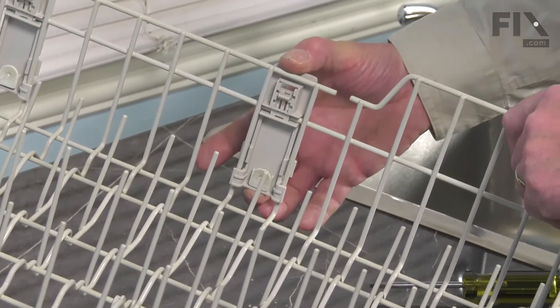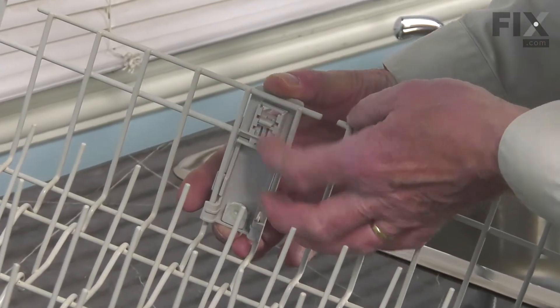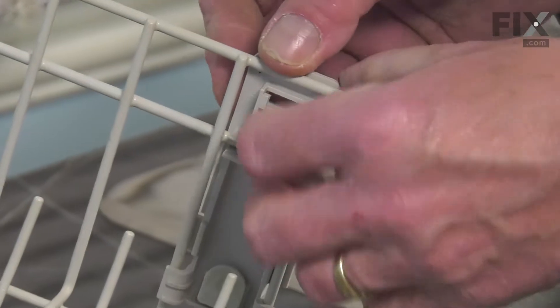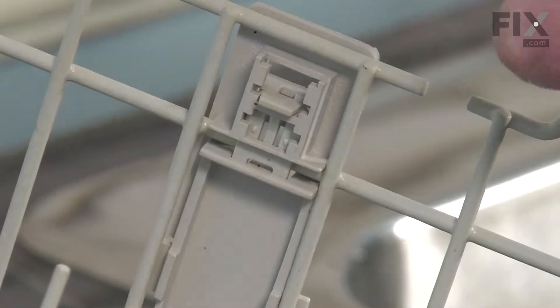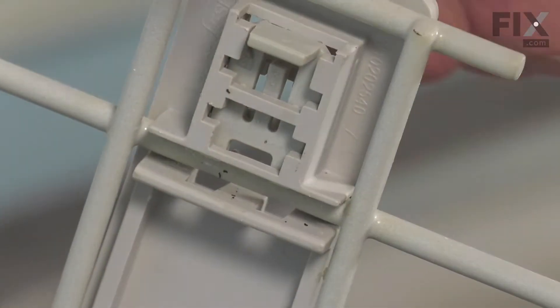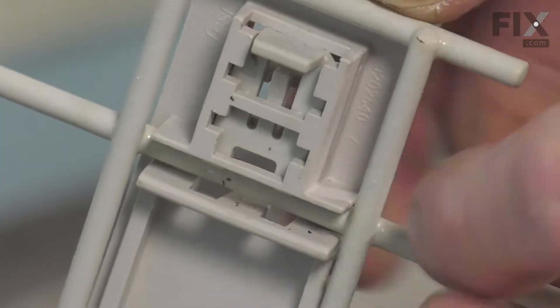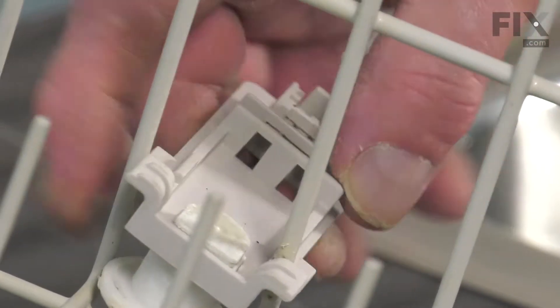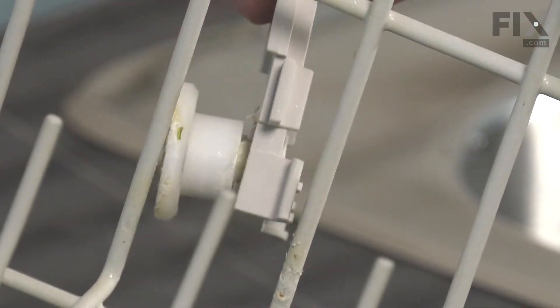Now to remove the defective adjuster, you first of all need to release that tab that clamps it onto that horizontal bar. You may need a flat blade screwdriver — just depress that tab in the center, slide that up all the way. Then you can push it off of that bar, tilt it, pivot it, and remove it from the opening.